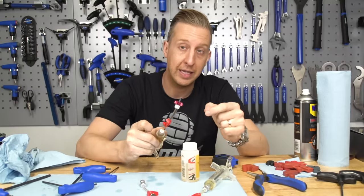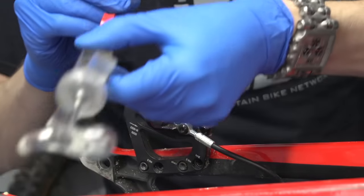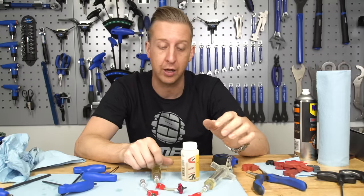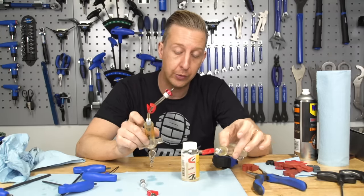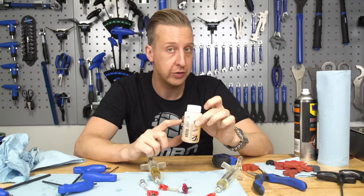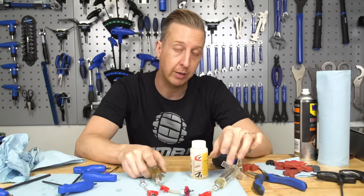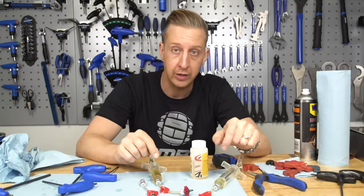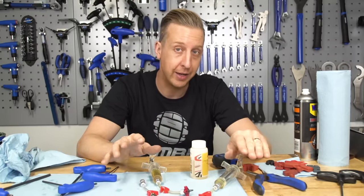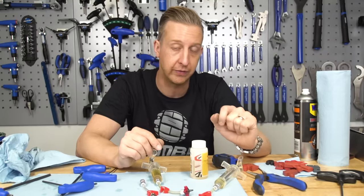And that is how simple it is to use the bleeding edge port system on SRAM brakes — a pretty simple system, nice and easy for everyone to bleed at home. With any leftover fluid that's still clean, you might want to mark it as unused and keep it on your shelf separately. For any old fluid, I do recommend getting it recycled and disposed of correctly — put it in a different container, make sure it's not anywhere near food sources, and don't just pour it down the drain because it's not good for the environment.